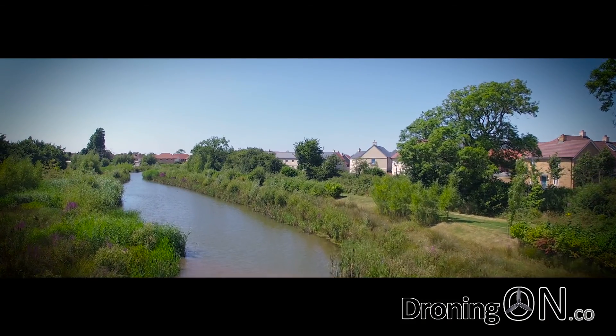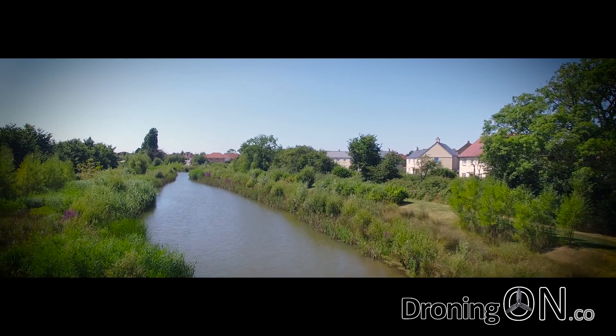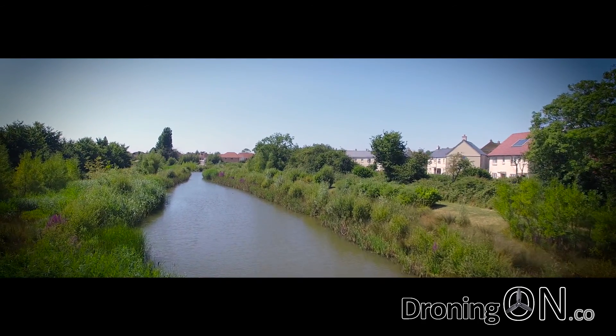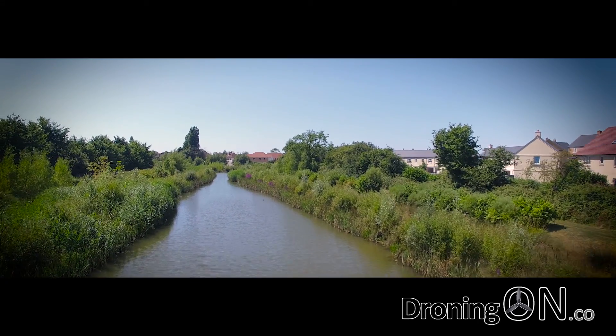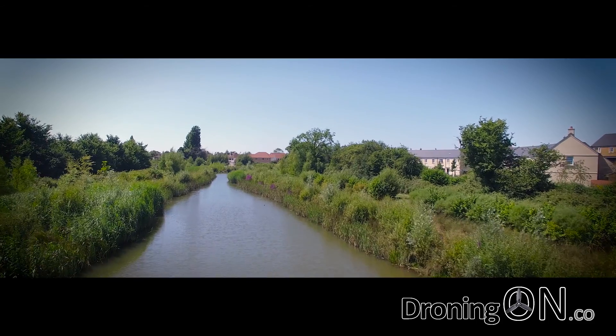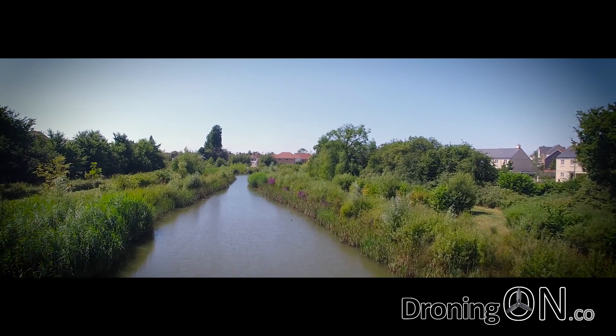Unfortunately on this day there were no clouds in the sky, but an ND filter can also improve the visibility of clouds on a very bright day. And this final shot is with the ND4 filter attached. In post editing there's been some minor color and contrast changes just to demonstrate how good the footage can look.